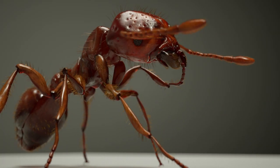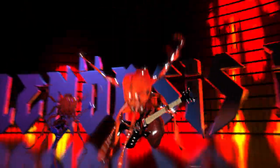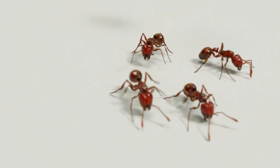Now if you ask me, Solenopsis invicta would be an awesome name for a death metal ant. So let's take a closer look at the fire ant worker.